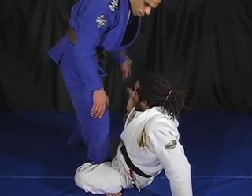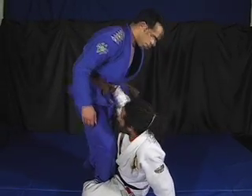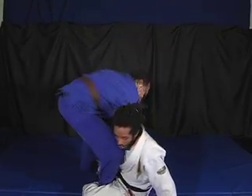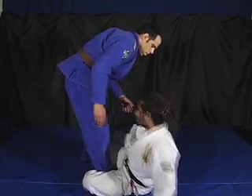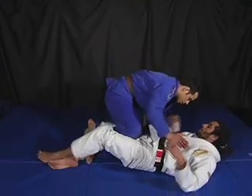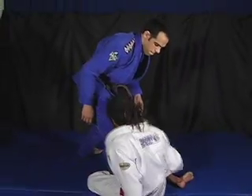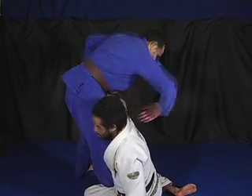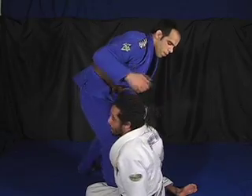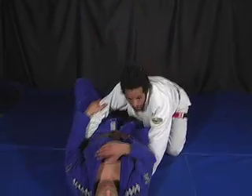My right hand has to be against his ribs. Why? Because if I put it too low, he can go to Kimura and make me tap. So when he stays on top and rises up, I have to switch my legs and come with my arm against his ribs. When he turns his body to try to catch my arm, that's my time to put him down.